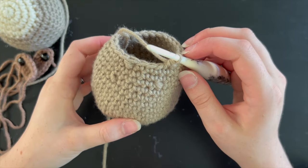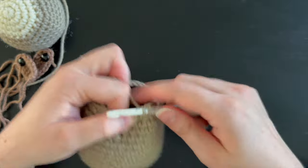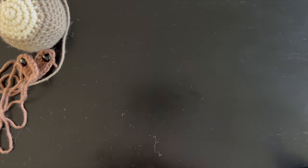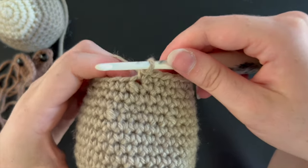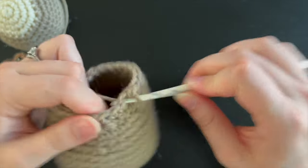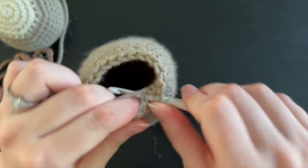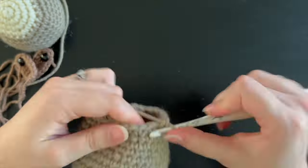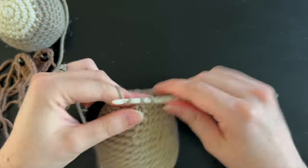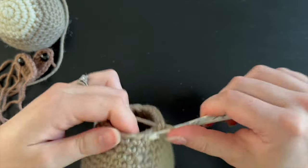Once you have 24 stitches, complete one round of straight single crochet stitches around. Then move on to the next round following a pattern of two single crochet followed by one single crochet decrease around, for a total of 18 stitches. Do a final round of just 18 single crochet stitches around with no increasing or decreasing, then do a slip stitch, tie off, and leave a long tail for sewing.